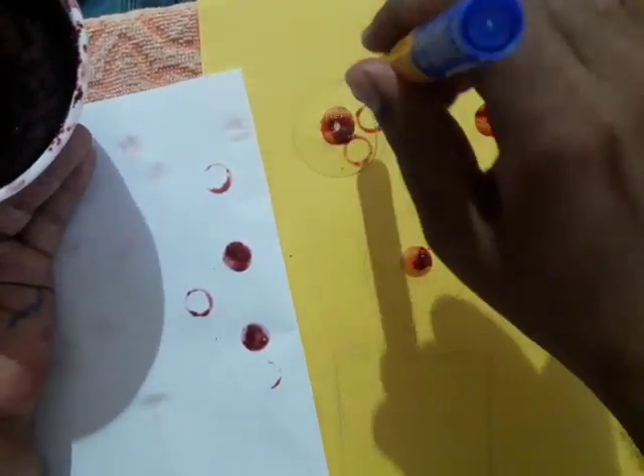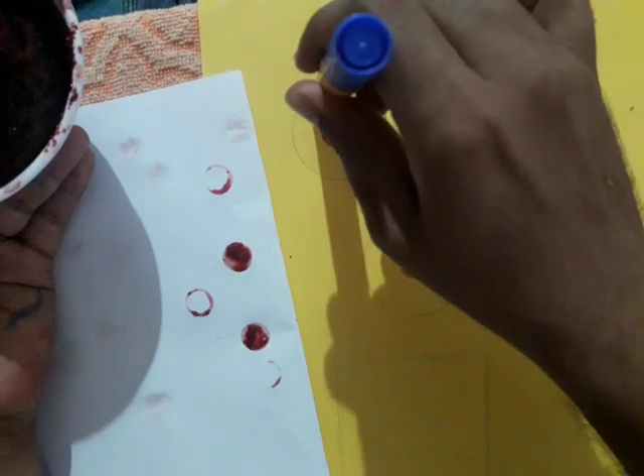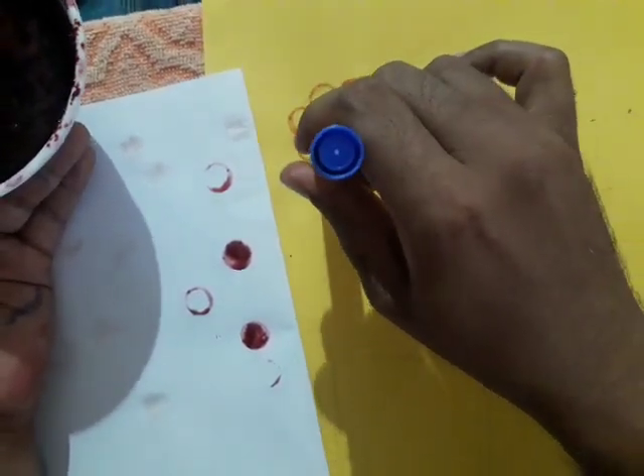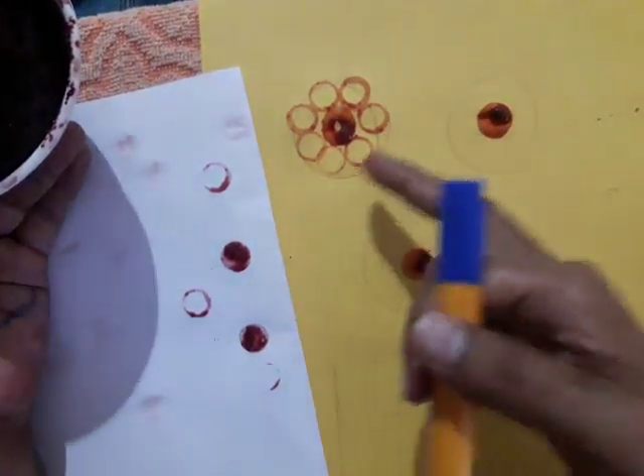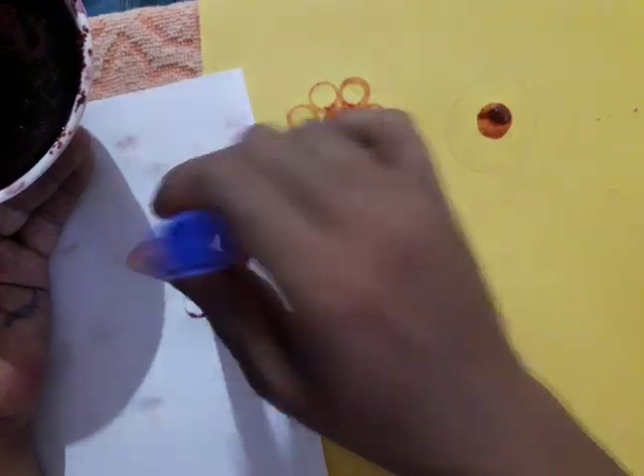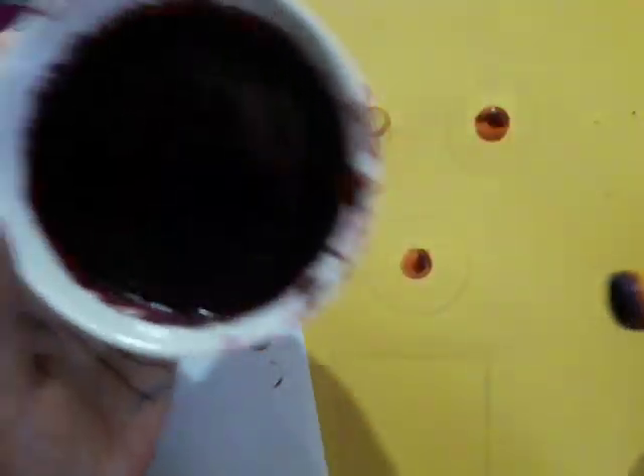Use the circle shapes in the surroundings of this flower. The stamp becomes like flowers now. Again, the same way — take the beetroot color.